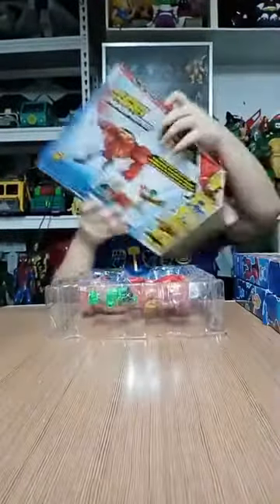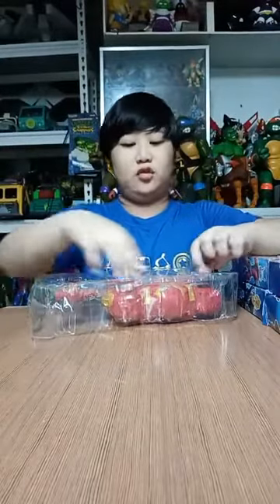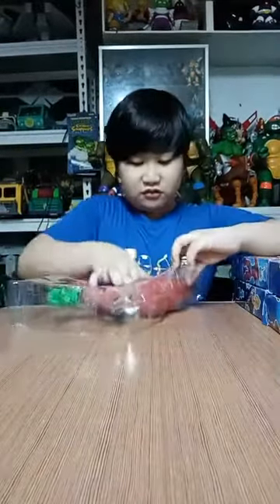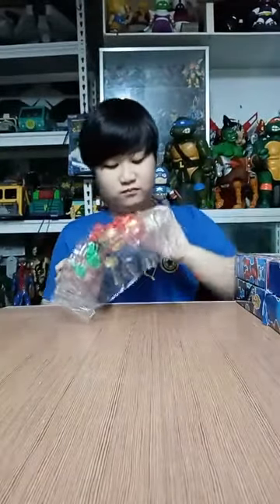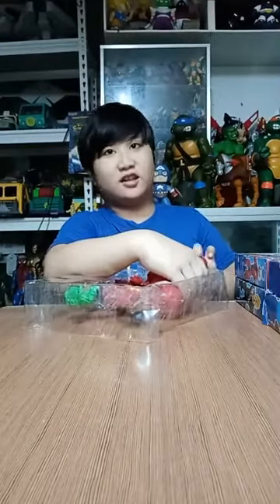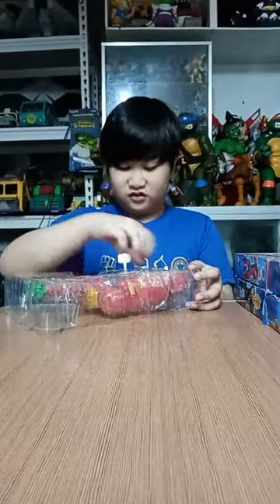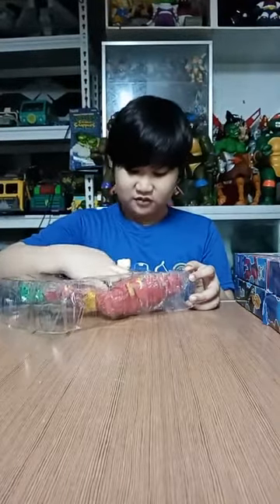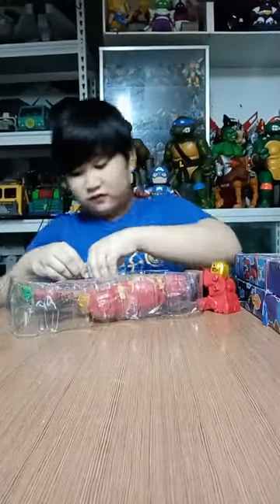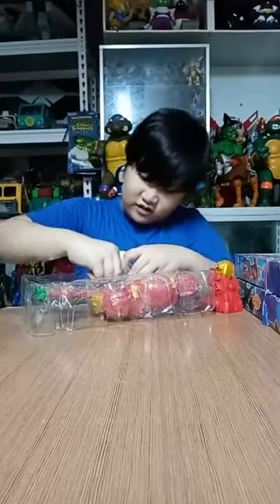So this is the first one. This is a big set including about one big masher and two micro ones. This is Hulkbuster. It's pretty hard to get out. It seems to have some string in the packaging. They're stringy and stuck — that's why you have to pull them out carefully. It's very hard, so make sure to be careful.